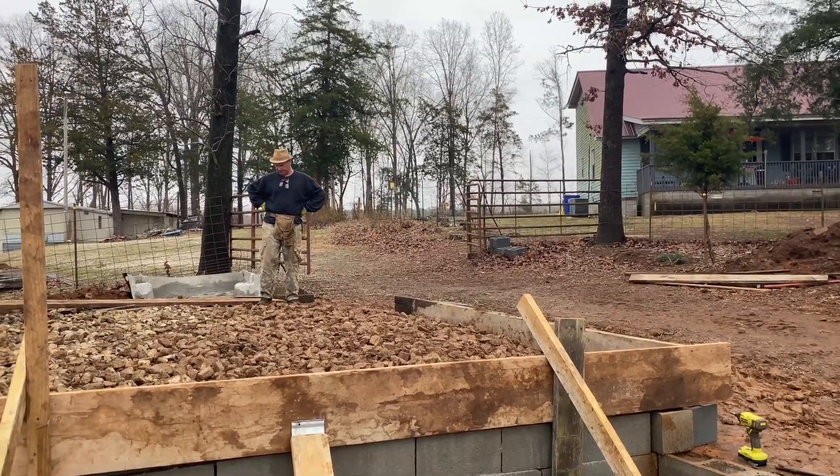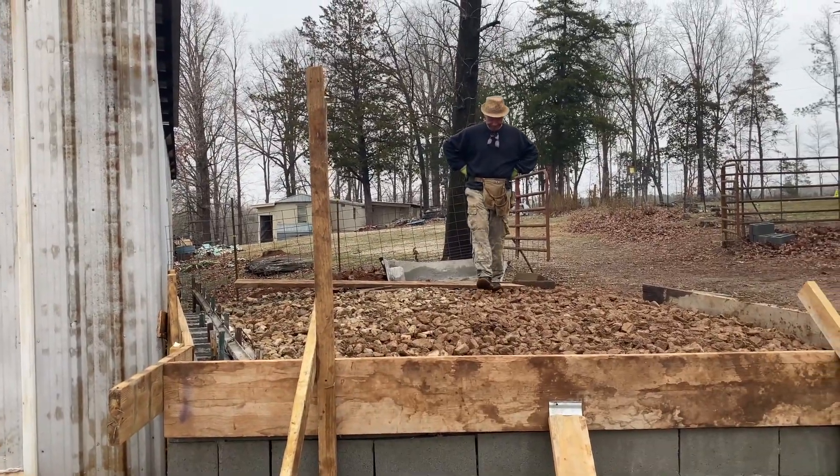Flattened all the rocks out and basically got a good bit of the form complete. Now thinking about how we're going to engineer the rest of it.